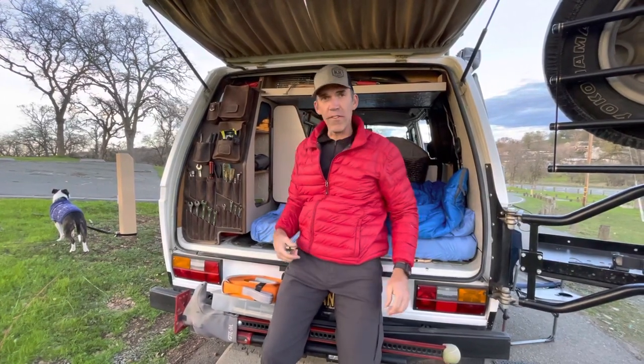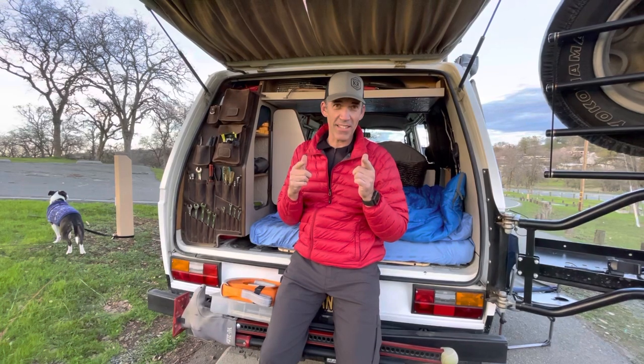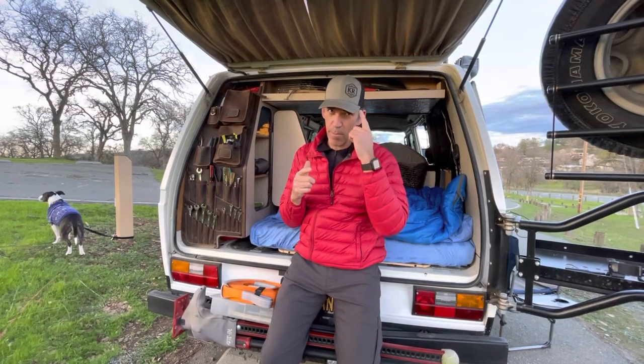So what's in your van? We'll see you next time on Vanagon Geek. Have a great day. Remember — camp right, not wrong.